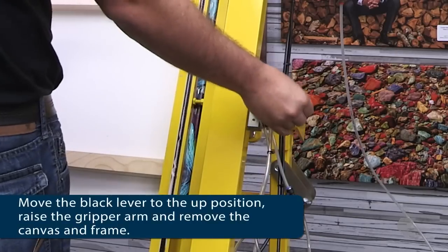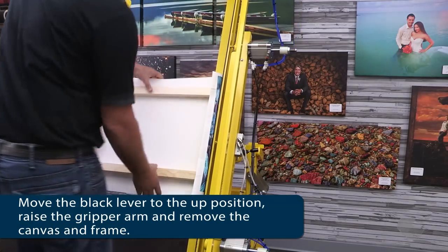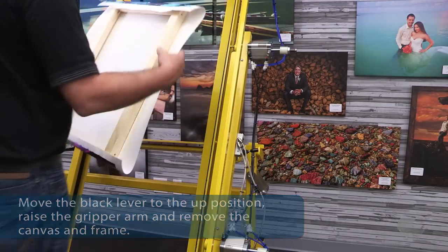Next, move the black lever to the up position. Raise the gripper arm and remove the canvas from the Studio Canvas Master.